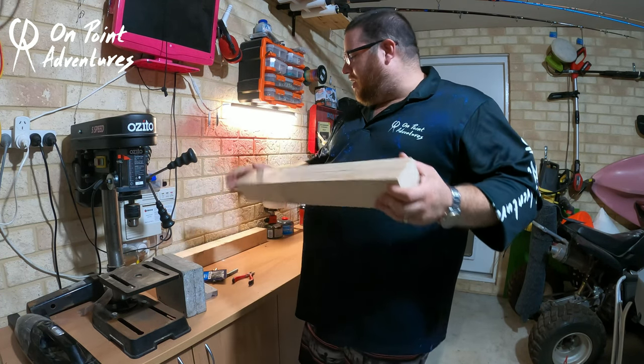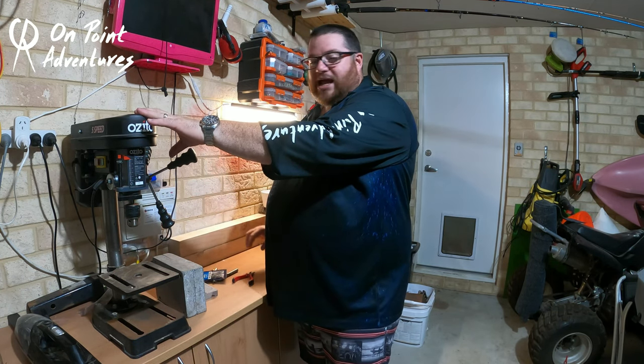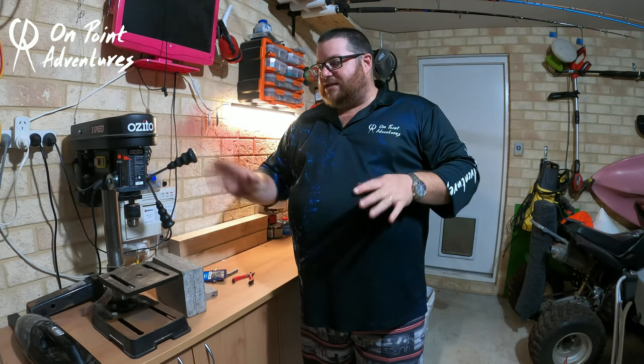Now I guess you're wondering how we're going to do this. A drill press like this is always handy, however not necessary, but for today's video that is precisely what we're going to use. Let me get to setting this drill press up and I'll catch you in a second.